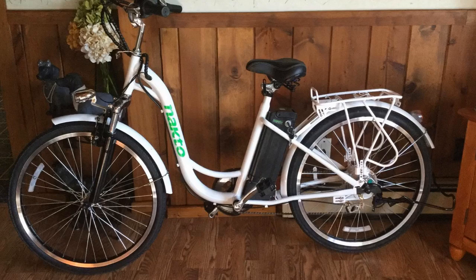Hey guys, how's it going? Today I want to do just kind of a quick review for you guys on the NACDO City e-bike. I haven't seen too many reviews on it, so I thought I'd just kind of give you guys my two cents, based on my experience and let you know what I thought about it.